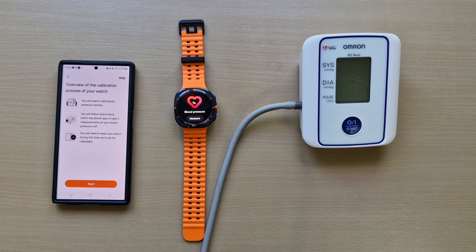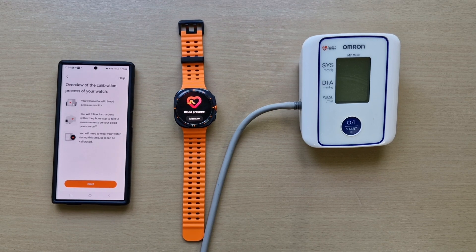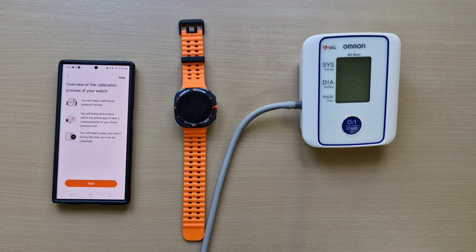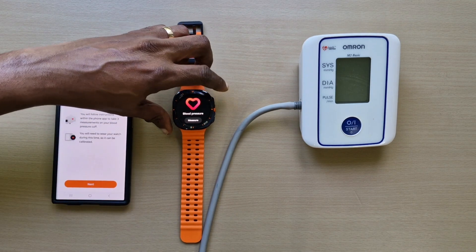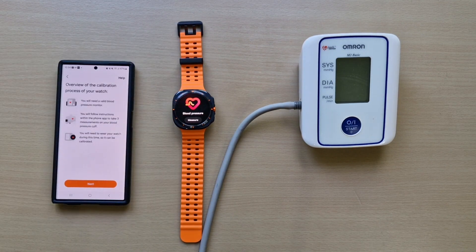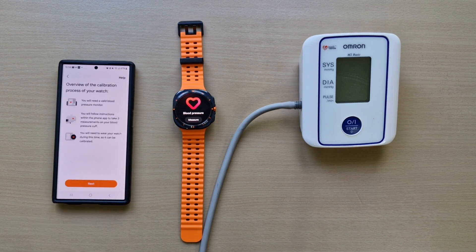Welcome back to another video guys. In this one we'll be setting up the blood pressure monitoring on the Galaxy Watch Ultra. To do this you need an actual blood pressure monitor. You've got to calibrate it every 28 to 30 days before it actually works. First of all, you need to download the Samsung Health app, and in the app you go to your blood pressure and then to calibration.